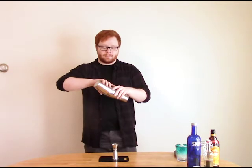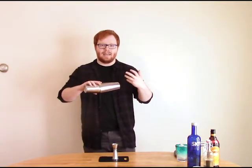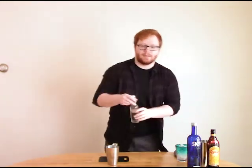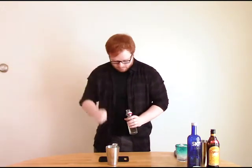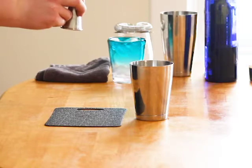A cocktail shaker — I'm using a Boston shaker again this week because the extra volume in the tins will make a really nice frothy head for the espresso martini. First things first, we're going to do simple syrup. You don't need a lot of simple syrup because the Kahlua has a decent amount of sugar in it, so I'm just going to do a quarter of an ounce.